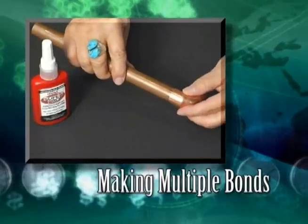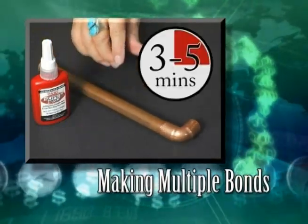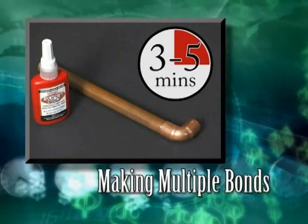When making multiple bonds on connectors, elbows, or tees, make the bonds one at a time. Allow each bond to remain undisturbed for 3 or 5 minutes, depending on the tube material you are bonding, before making the next bond.